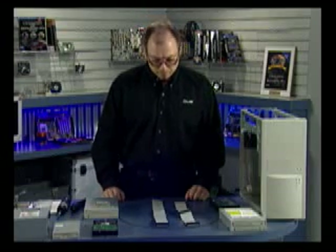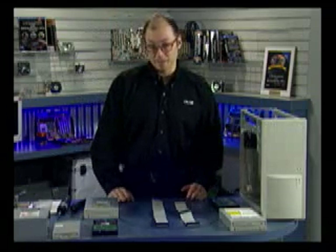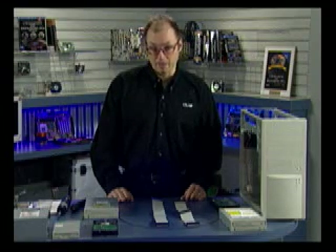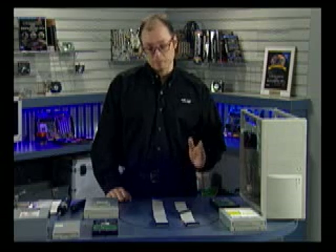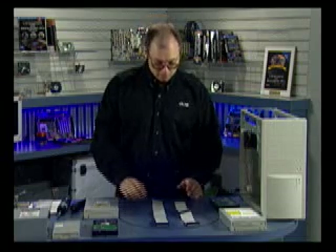What we call IDE drives are really called ATA drives — ATA is the technical name for the interface. ATA currently operates up to 133 megabytes per second; that's the interface speed, not the true drive transfer speed. To support speeds of 66 megabytes per second and over, you need a special cable with 80 conductors.